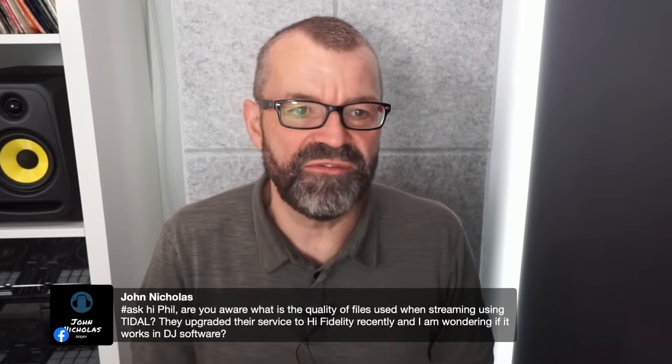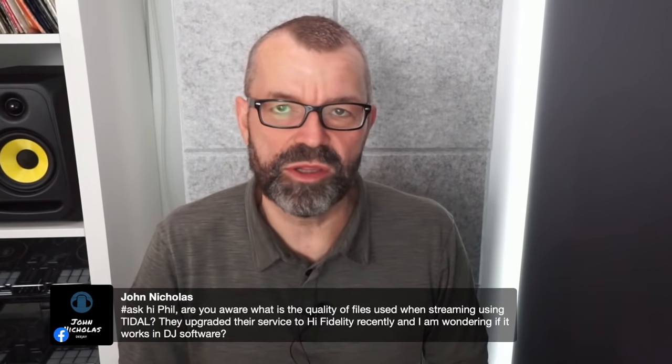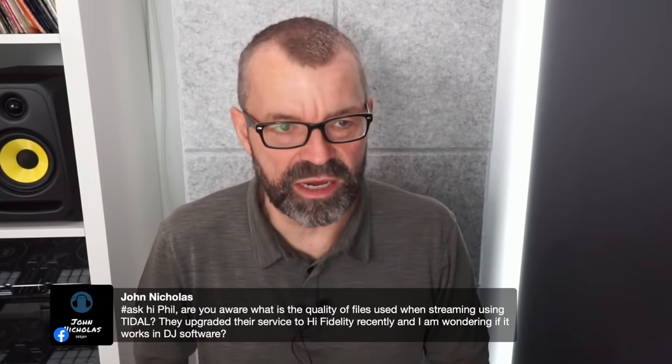John asks about Tidal's file quality after their high-fidelity upgrade and whether it works in DJ software. Tidal has always been hi-fi — the others have been playing catch-up. The high-quality option is available in Tidal and I'm pretty sure you can access that quality in your DJ software too. As for Bose S1 Pro versus HK Move 8 — I haven't tested the Bose S1 Pro, but the HK Move 8 are great little speakers.